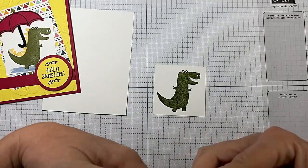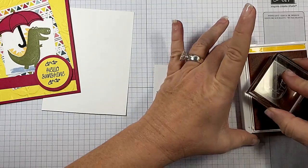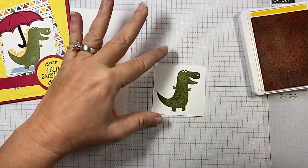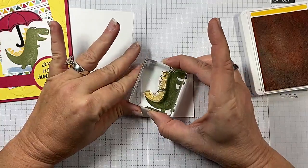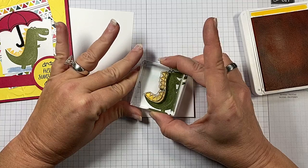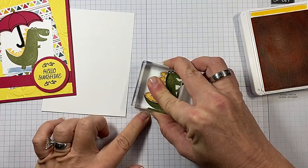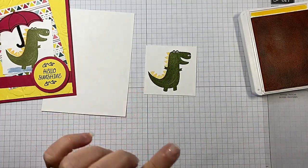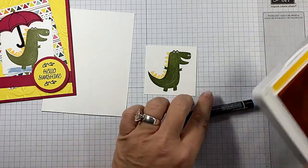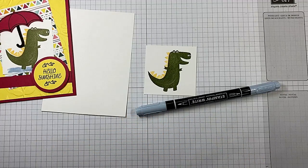Then we need Mango Melody. That's what I chose to use for the spine-like things that run down his back. I'm sure there's an official name for those, and a young one could probably tell you what that is. I don't know, though. So I've got the camera in my face — we're just going to go with it. That was our Mango Melody.